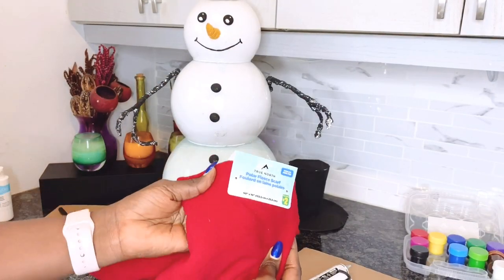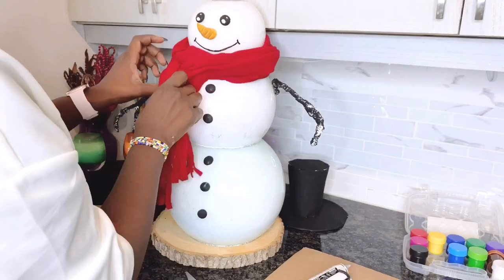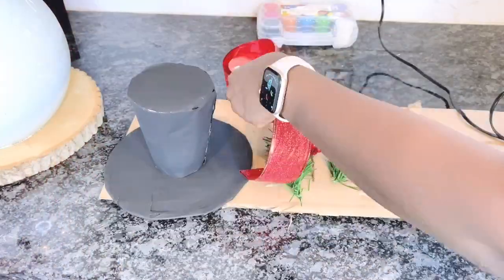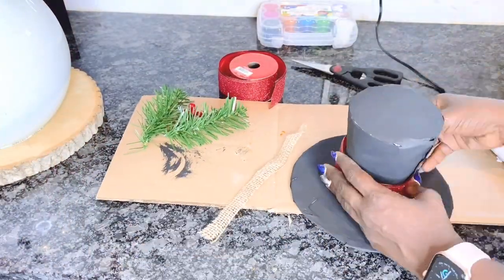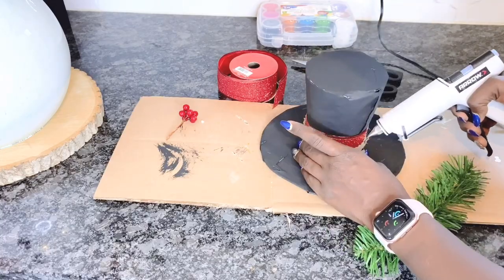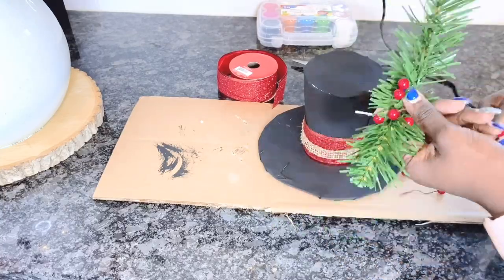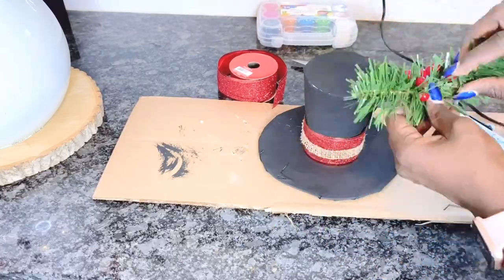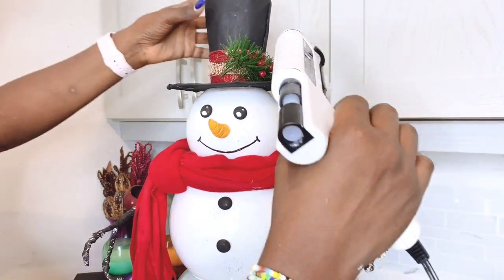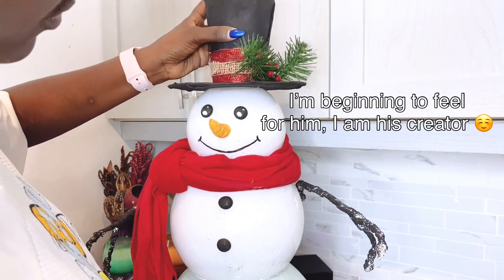Next I will be using this red scarf that I got from the dollar store for two dollars around my snowman. He looks like he's saying thank you! Now I'm adding some finishing touches to his hat before putting it on his head — artificial pine, holly berries, and some jute burlap for a Christmassy touch. And now my Frosty is set for Christmas — all I have to do is glue down the hat onto his head.